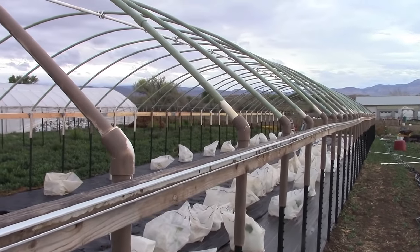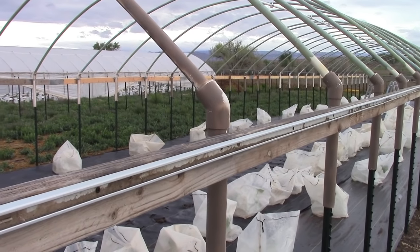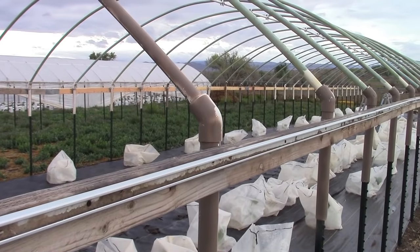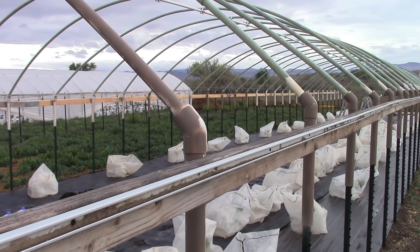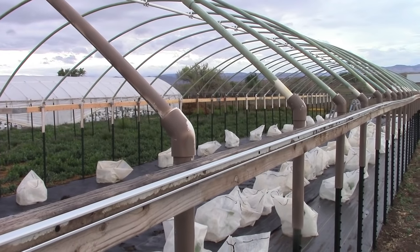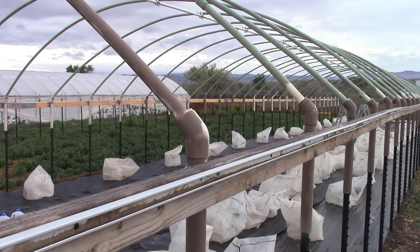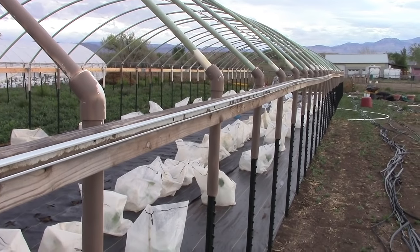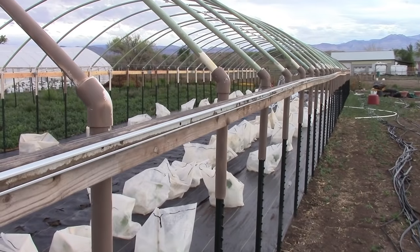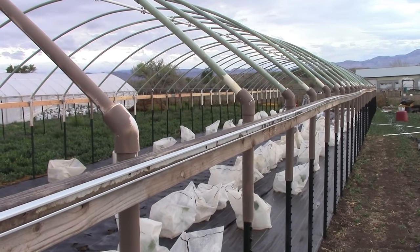On the outside of the hip purlin we have wiggle wire track that we use to hold the plastic in place. From the top on this side over to the top of the hip purlin on the other side, we'll have this wiggle wire track, and the plastic will be in place there until we take it off for winter. Down below it drapes, and you can lift it up for ventilation. We'll show how that happens later in the construction.